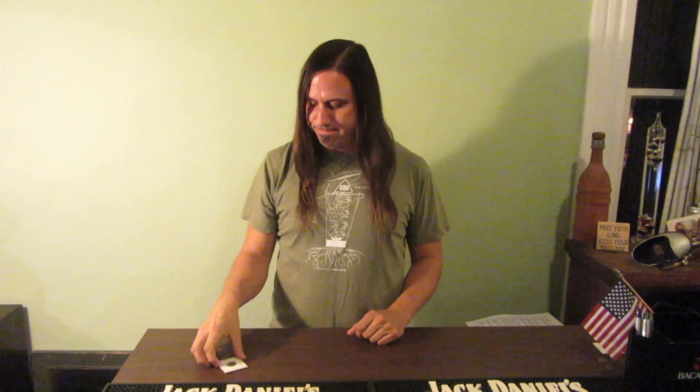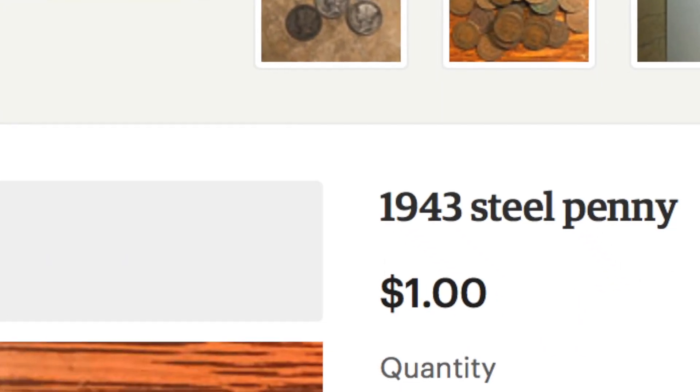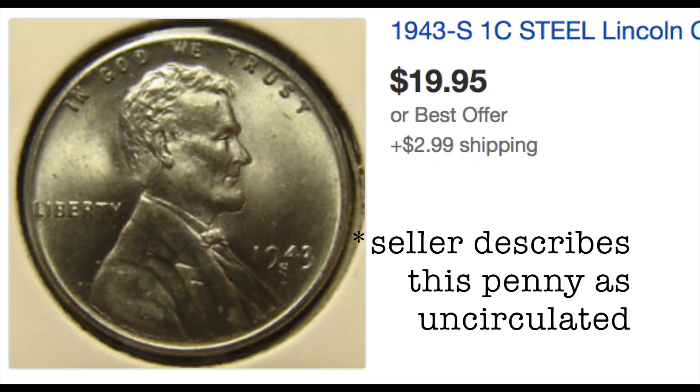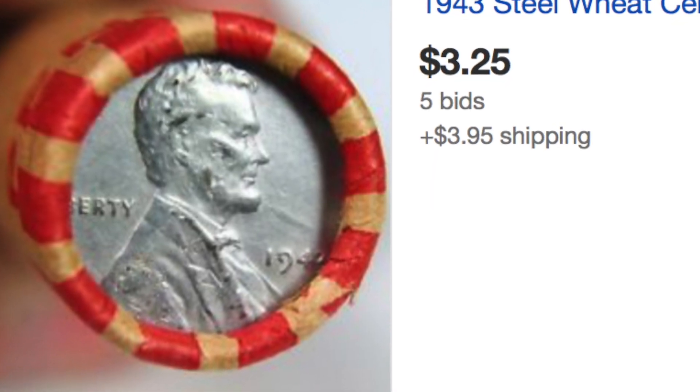So now, what are these pennies worth? On average they're worth about 50 cents. I found a seller on Etsy that was selling them for a dollar a piece including free shipping. I found some in really good condition that people were asking two and a half dollars, four or five dollars, even 20 dollars. But by and large, you can buy rolls of 50 of these for about five dollars. These values are as of October 2017.